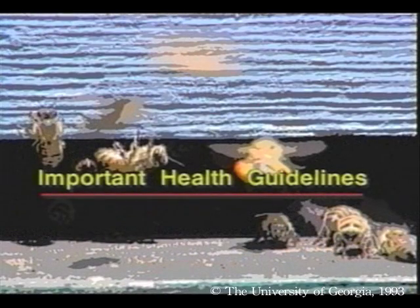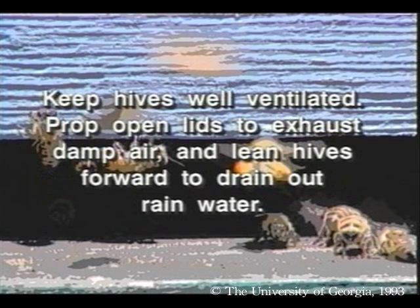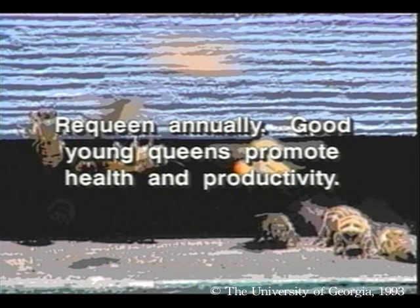Medications and pesticides aren't the only way to maintain healthy hives. Here are some other important guidelines. Keep hives well ventilated — prop open lids to exhaust damp air, and lean hives forward to drain out rainwater. Requeen annually, as good young queens promote health and productivity.